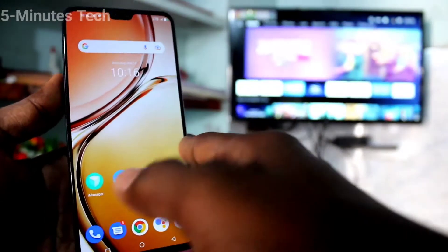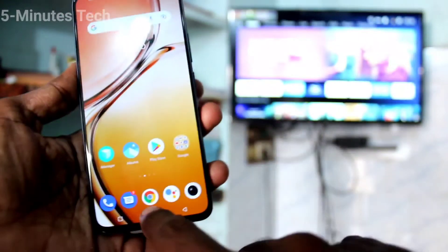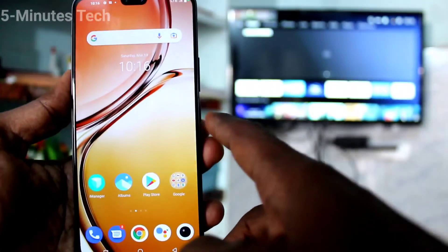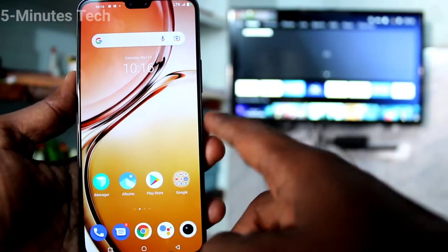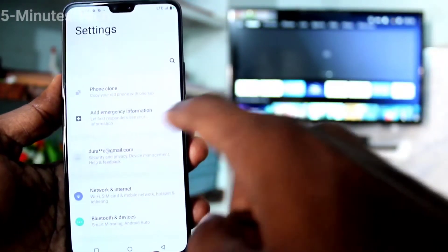Hi friends, this is FiremanStag YouTube channel. In this video, we will learn how we can do screen mirroring on the OV23 smartphone. First of all, go to the settings of your phone.